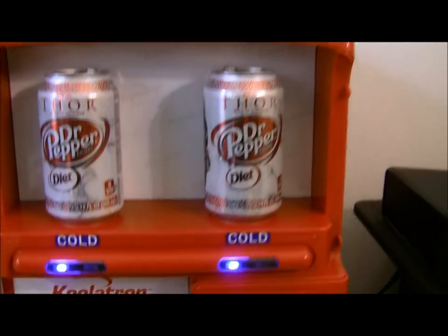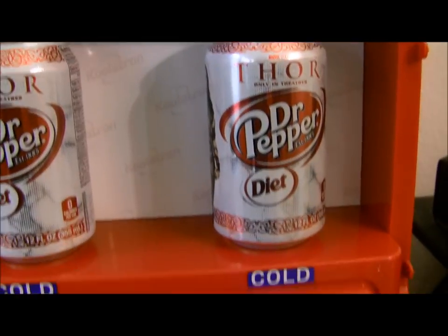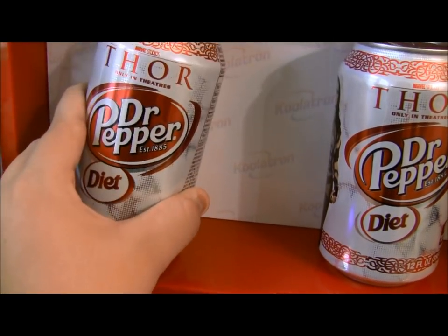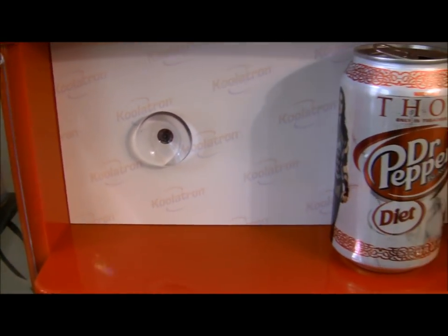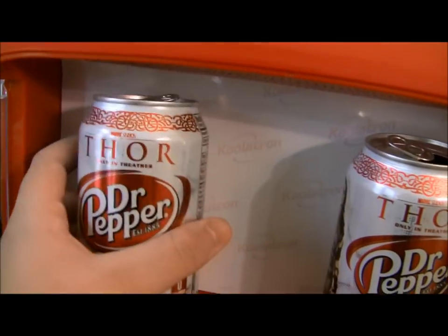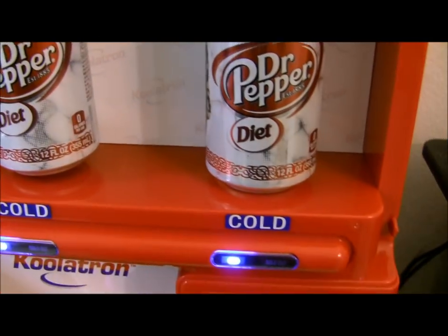You open this up and see how it says Coolatron — that's what it would say instead of the Coca-Cola sticker I put. That's where you stick the cans. It's got that little suction cup there and it's pretty strong — I had to fight for my soda can. Normally you'd put two different kinds of sodas, which is what I'm going to do.